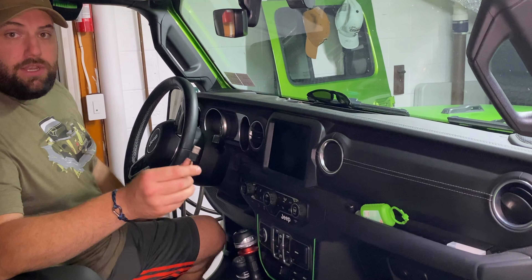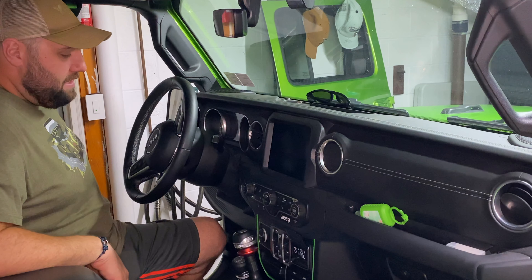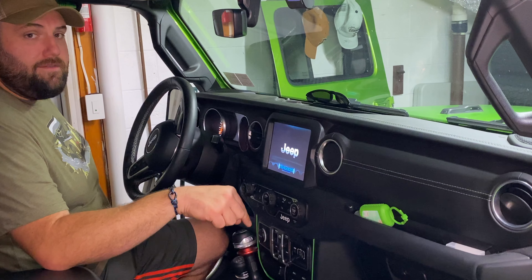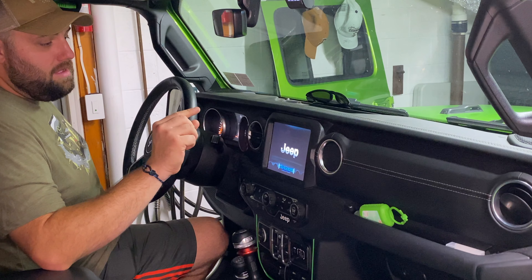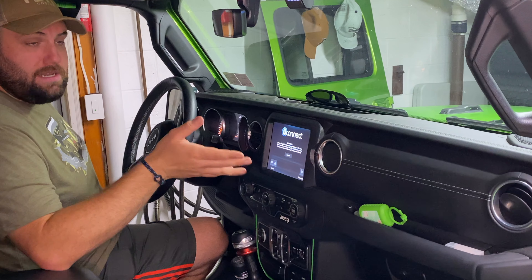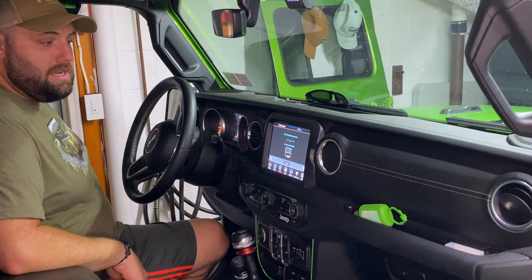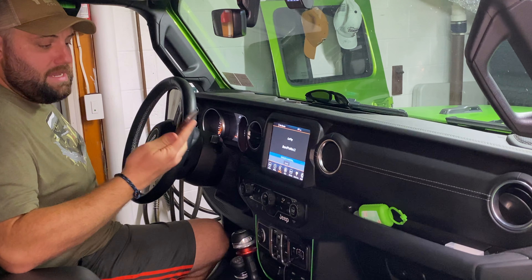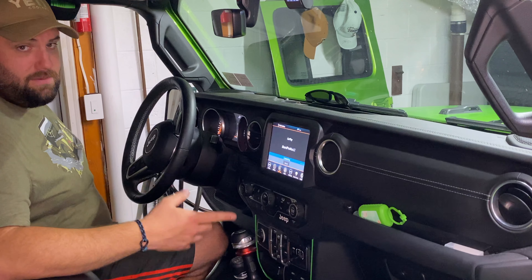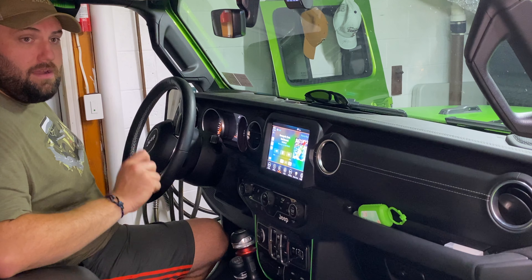Let's take a look at how it works. We're going to plug the CarPlay device into our USB slot — got it on the first time, that's rare — and just turn the car on. You'll see on the screen that the C2 Air has its own interface you can use to pair your phone. Because I've paired this before, it's automatically going to connect to CarPlay. It takes a little while, and then there we have it — wireless CarPlay on the iPhone.